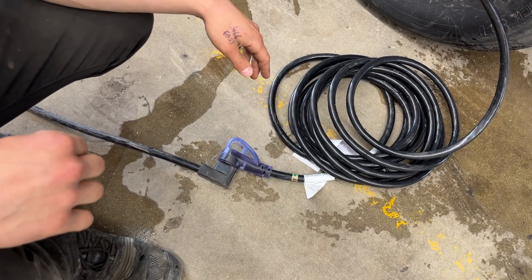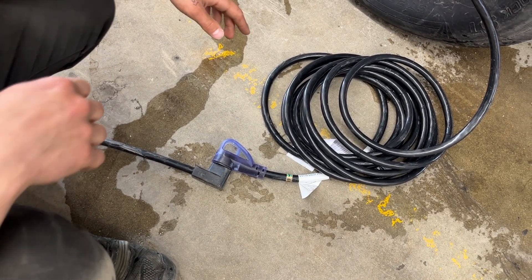We also provide a 15-amp adapter, so if you're looking to plug in at home to charge your batteries or run your fridge, you've got the power to do so.